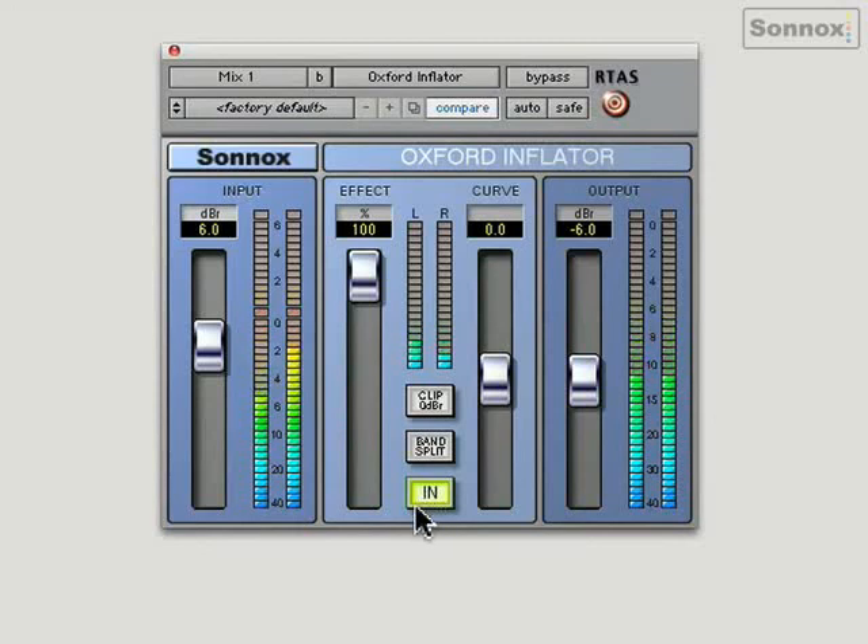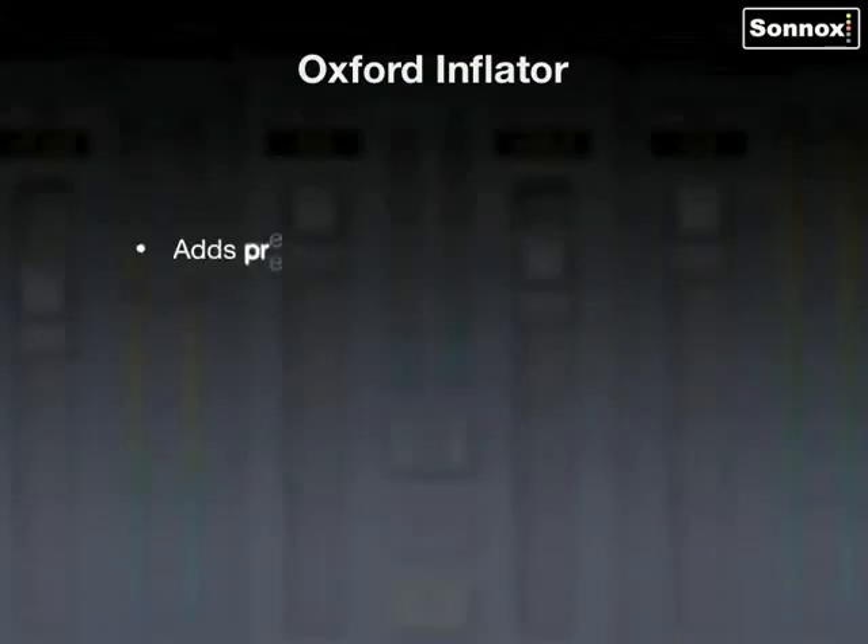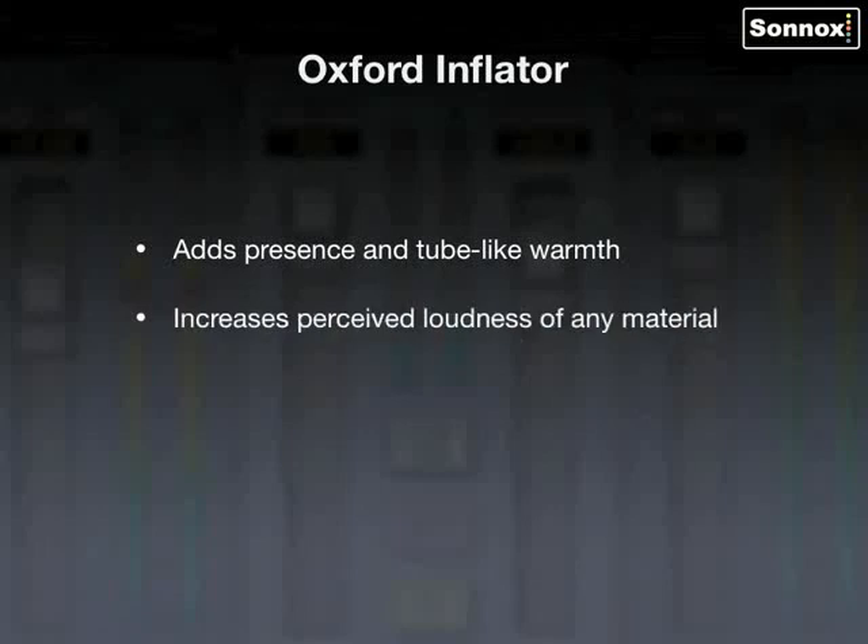The Inflator adds presence and tube-like warmth, increases perceived loudness of any material, provides virtual headroom above digital maximum, and offers direct band split modes for multiband processing.